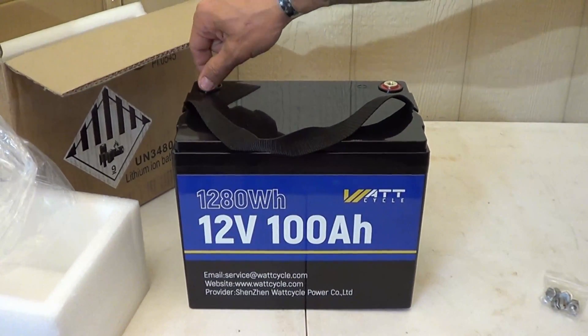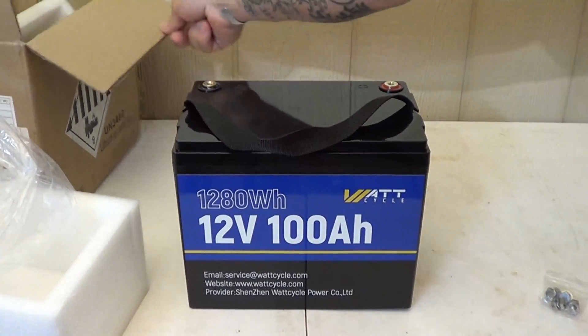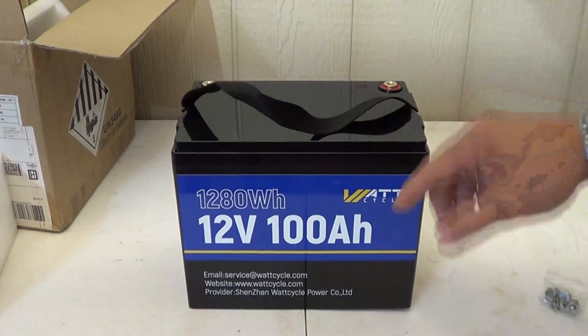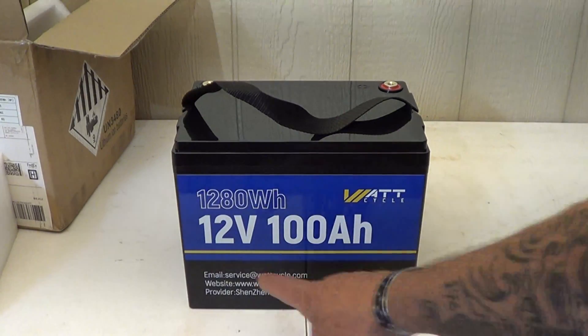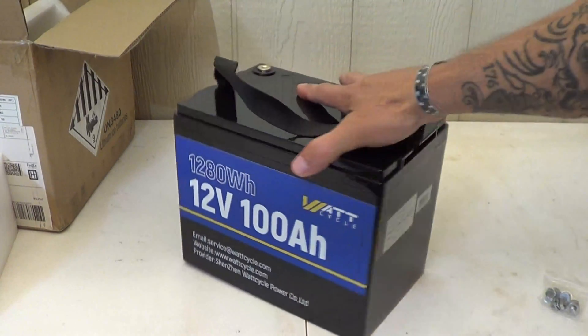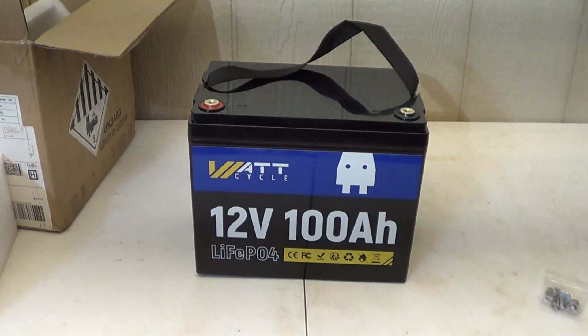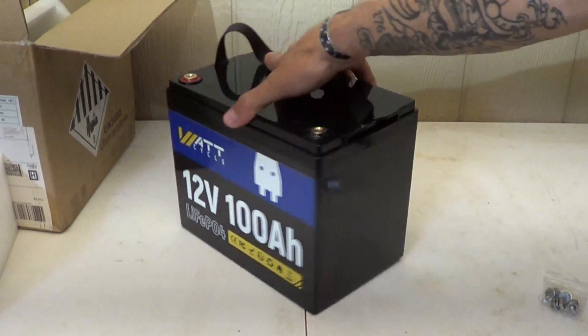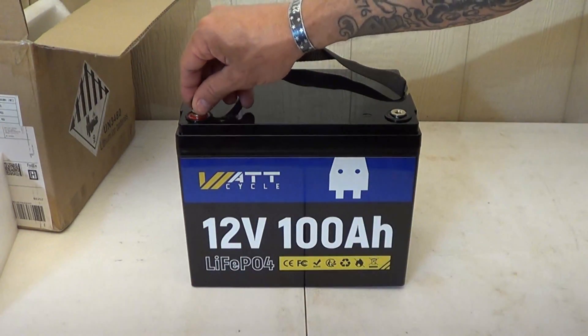One thing I really like here is that these terminals are brass — very nice. On the front you can see 1,280 watt hours of capacity. It is a 12 volt 100 amp battery, and you can see the email and website. The side of the battery has all the important specifications labeled very well. You have the negative and positive terminals clearly marked.